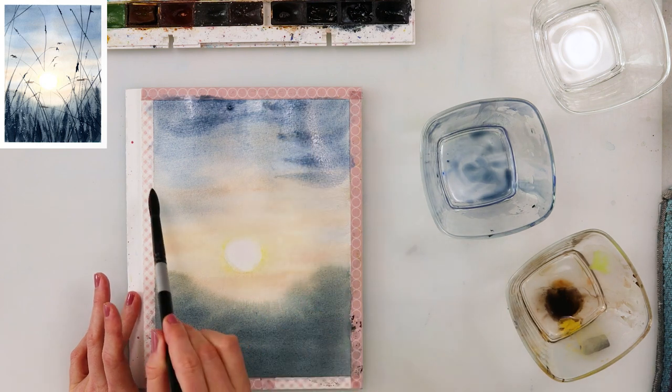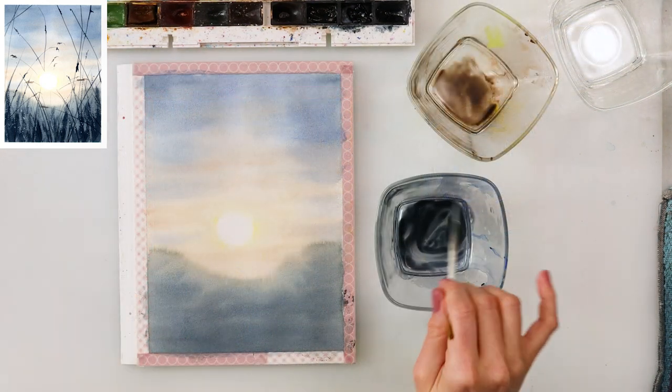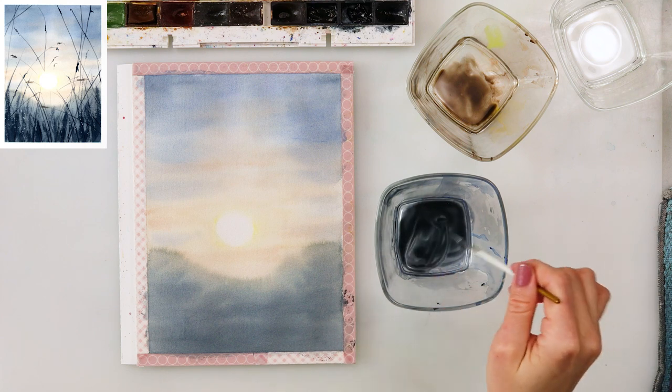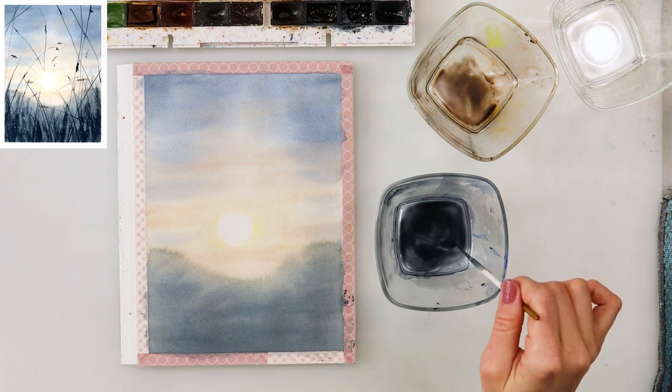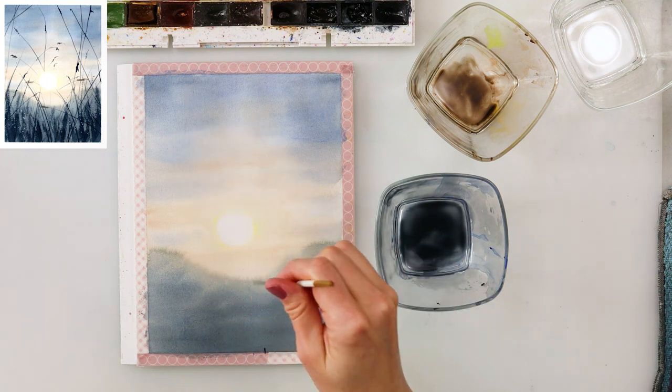Just to add a little bit of darker spots here and lighter spots there. After the paint completely dried, I'm using the script brush — I do love that brush for painting in the branches and grasses.